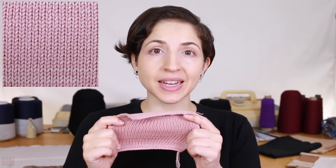This is the front side and the back side of the jersey stitch. The front side is called the knit or the stockinette stitch, while the back is called the purl or the reverse stockinette stitch. The jersey stitch only uses one side of the knit bed — it's a single bed stitch.